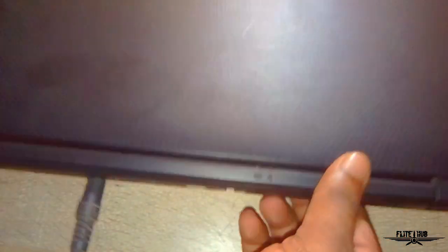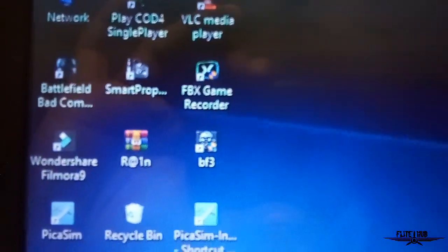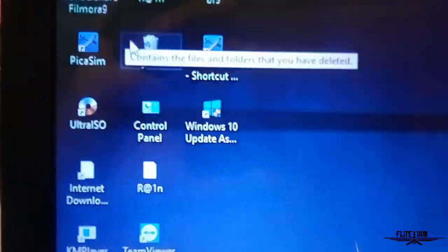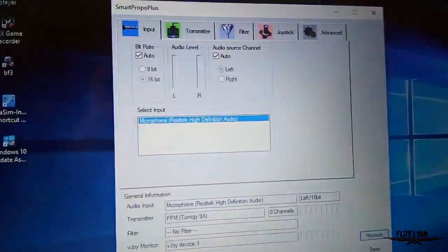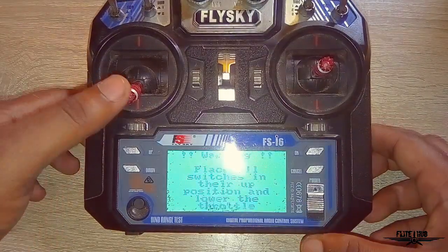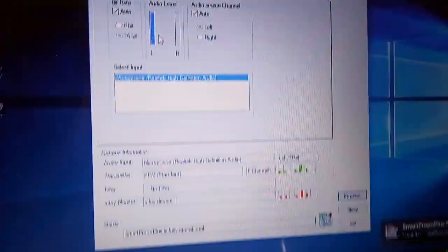If we are using audio, we can connect with a micro headset to the back of our laptop. This video is made with a smart prop and we are using the software. We are using the gaming software. I opened the smart prop and we are using the interface. I have already connected the laptop to the remote and I am using the remote to the audio level. We have fully connected the full strength of the remote.